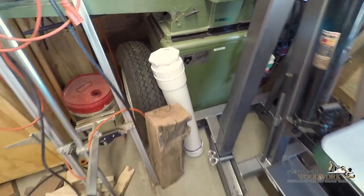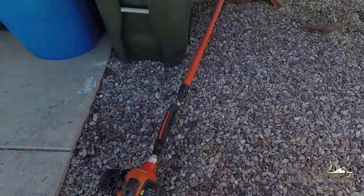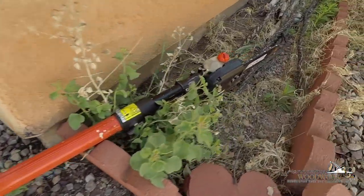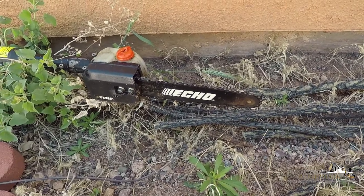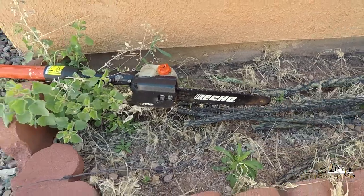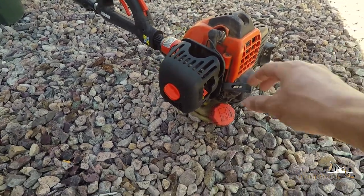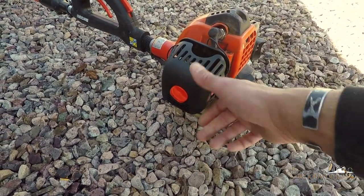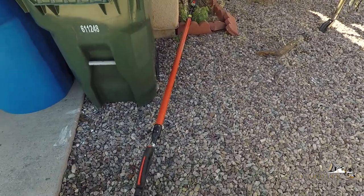I got a new chainsaw — this is the Echo PPT-280. Fully extended it's 158 inches. I just put a new bar and chain on it yesterday because the one it came with was bent, and also it turned out to be 10 inches, not 12. I got this on Craigslist — it's like $550-$650 brand new. The choke assembly was broken off, so the guy sold it to me. I think I paid $230 — he was asking $250. Ultimately it just needed $30 of parts, and I went ahead and replaced the bar and chain while I was at it.